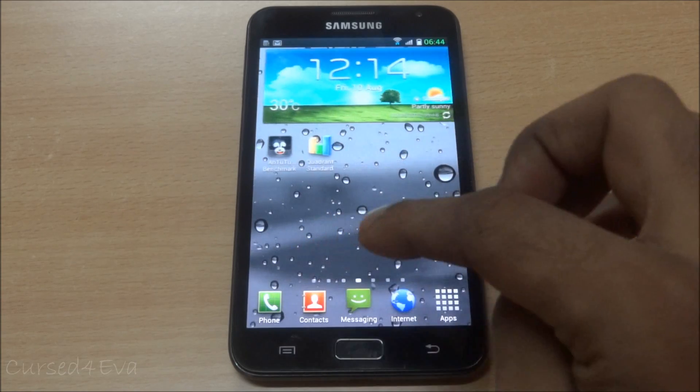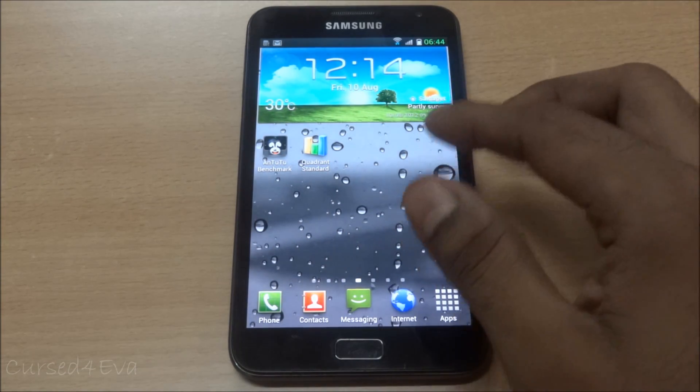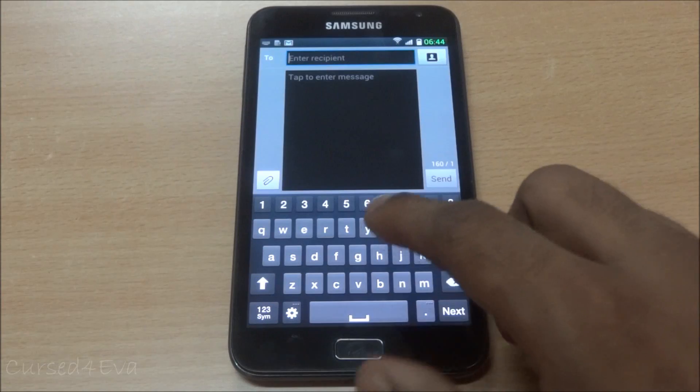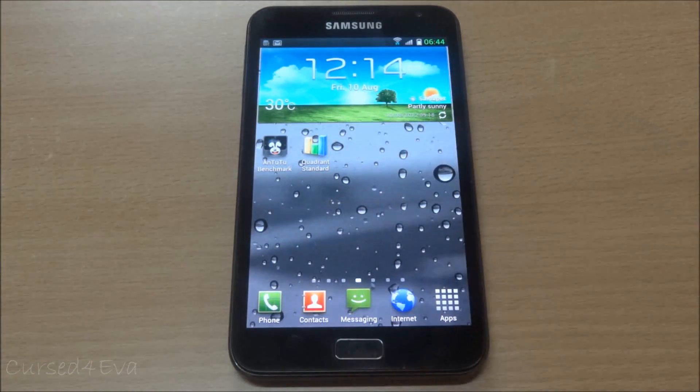You've got a few themes borrowed from the S3, like the transitions - that's TouchWiz UX. The weather widget is also TouchWiz UX, and the keyboard has also been changed - it's not the standard keyboard, you get a slightly different one with little changes.